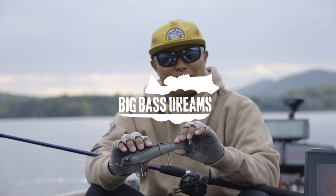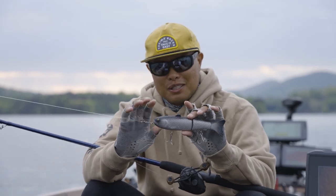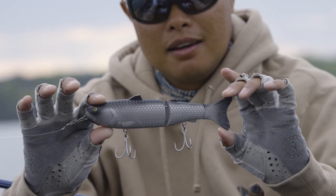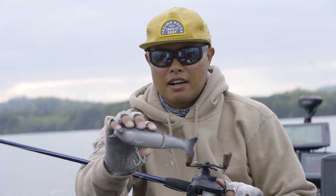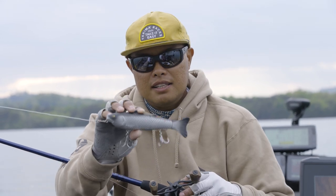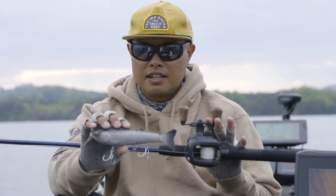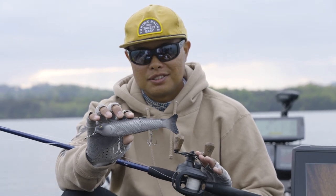Hey guys, welcome back to the channel — Oliver Nye here, appreciate you guys tuning in. Going to share with you a special bait here. This is a brand new brand partner for us this year: our friends at Bait Sanity make this Antidote glide bait. This seven-and-a-half inch glide bait is quickly becoming a favorite of mine. It's easy to fish, easy to throw. We're going to show you guys the tackle breakdown of what I'm throwing it on today and hopefully show you guys some cast-to-catch action.